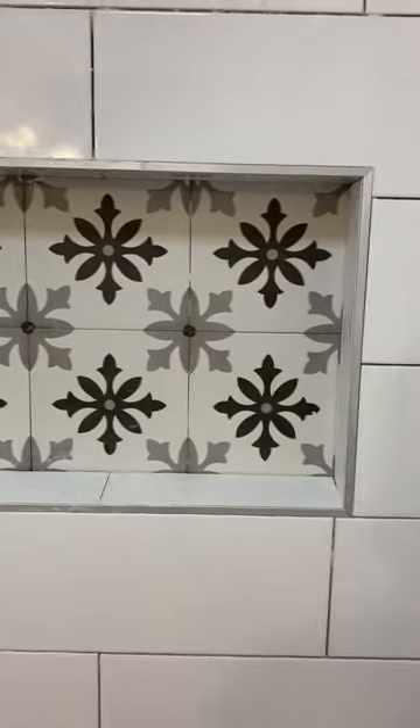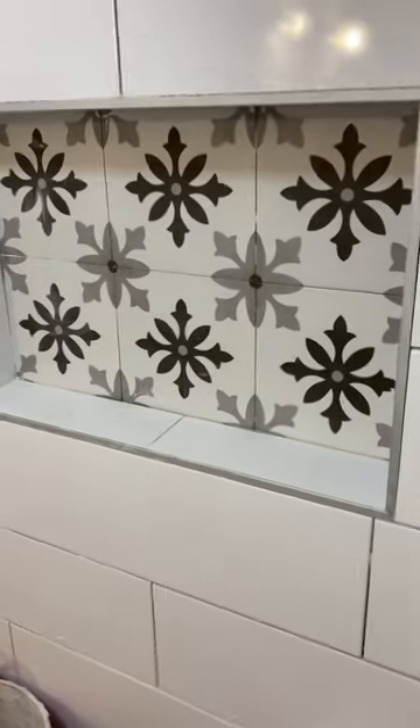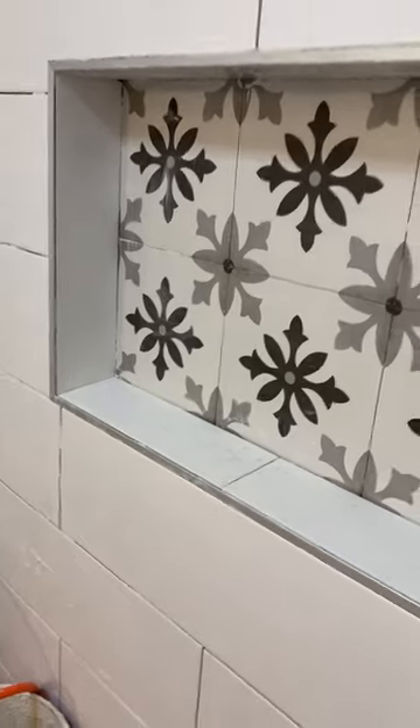Did this awesome custom niche with that six tile decorative design. It came out really nice. We got our profile edging and what have you.